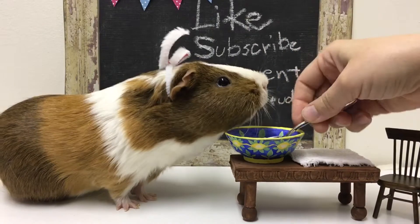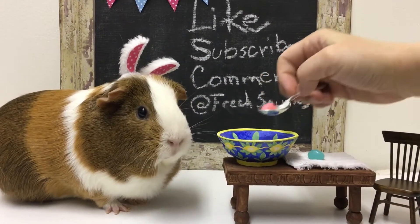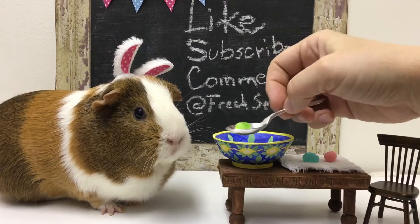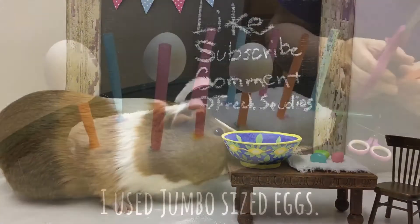What do we have here? Oh, there's blue, pink, and green. There's a green one. Your Easter eggs are beautiful.